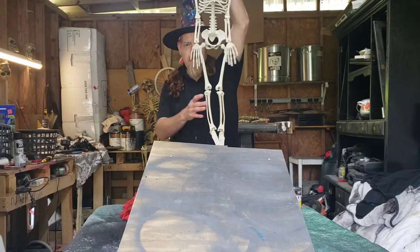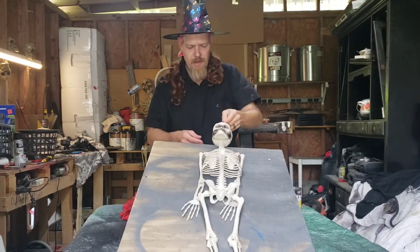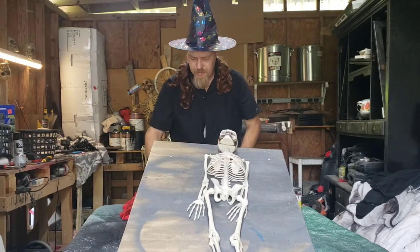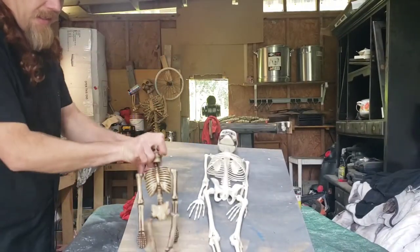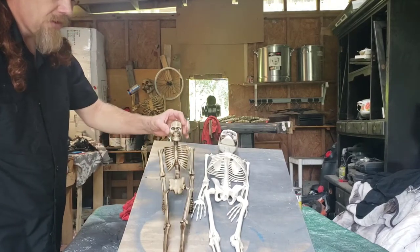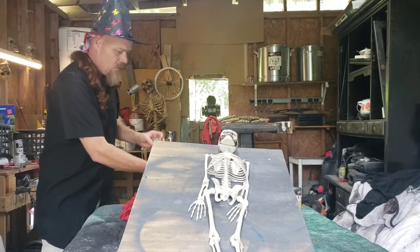This guy is white and pale. I know skeletons are usually white and pale, but not very spooky. Now this guy, I have already put stain on and wiped it off. And it is totally different from this white one to this little guy. You can achieve this look with stain.